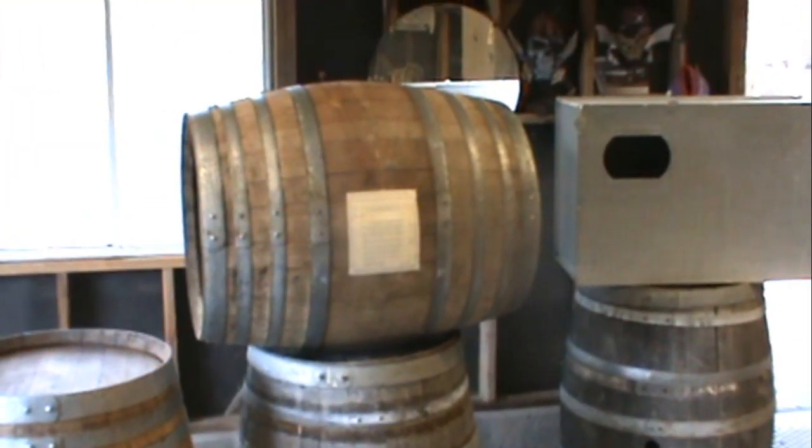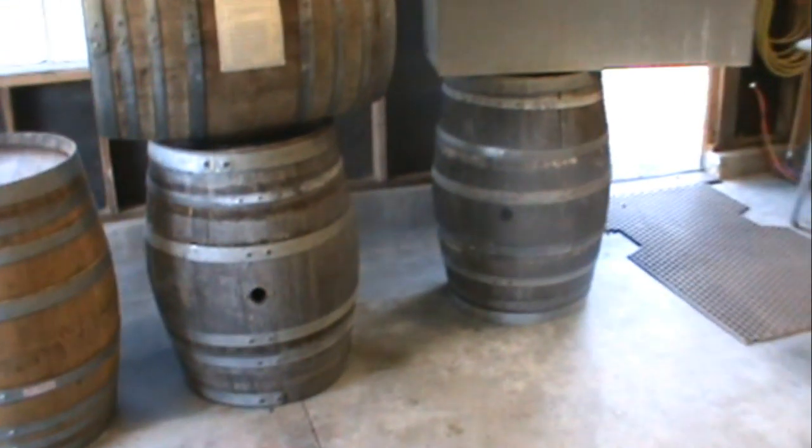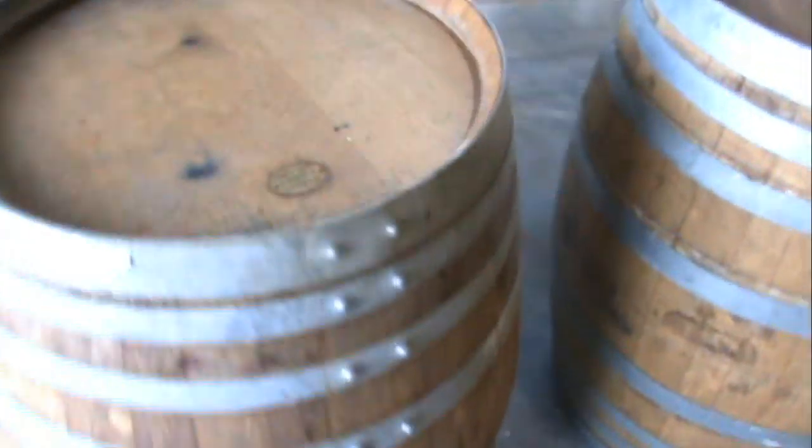Here's my thing: I want to start using these wine barrels as the nest boxes. The wood is one inch thick on here. There's nothing better than one inch thick of insulation for your egg. Even if they do kick most of the bedding out, it's not really going to make that big of a difference, being that it is one inch.